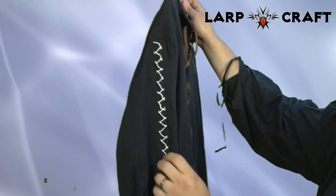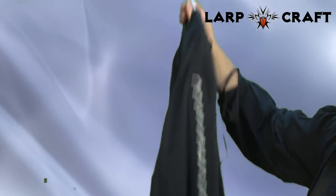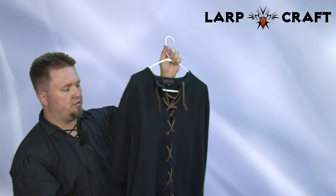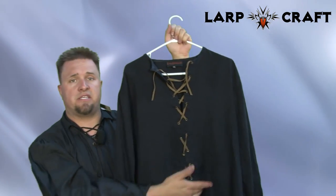It does have the custom design on the side which is really, really nice. And the back is just a plain back. Heavy duty, cotton, breathable shirt and it can be worn by itself or with the accessories.